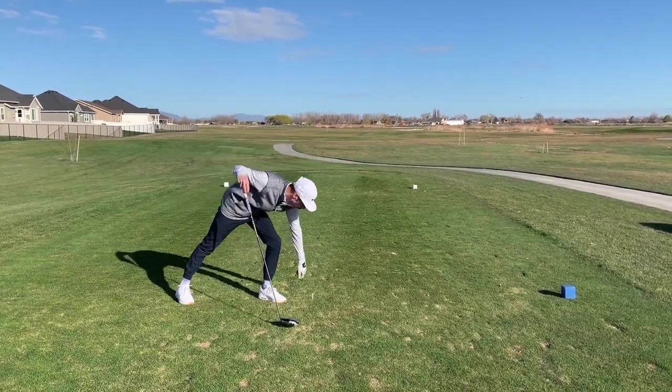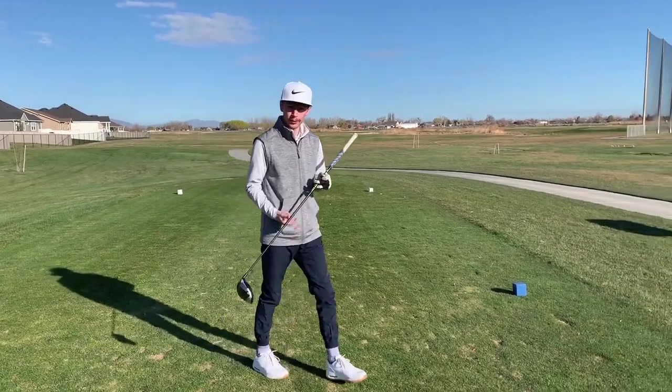Alright, that was a good shot right down the middle, hopefully finds the fairway. Let's go see, check it out.